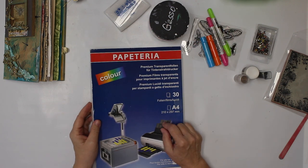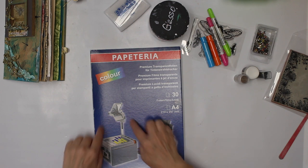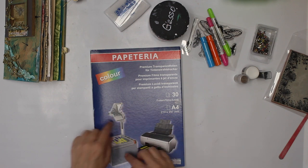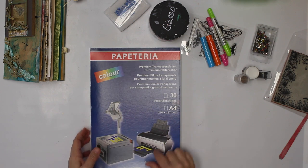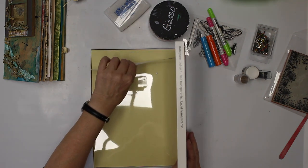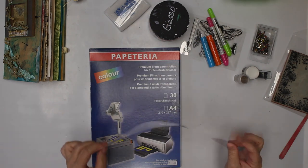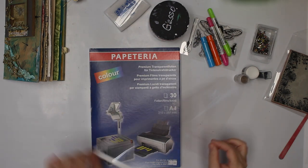What I'm also gonna use is an overhead foil — that's the clear foils. I remember those days when you did the overhead presentation. I actually get mine at the thrift store because nobody uses them anymore. That's what we are gonna need: one of those clear foils.